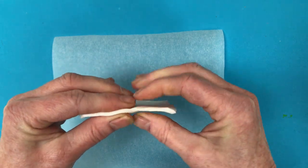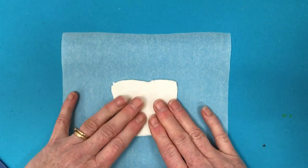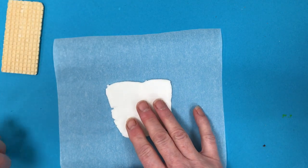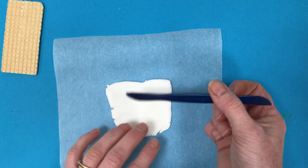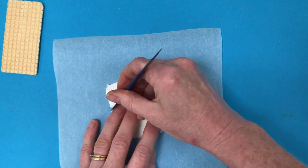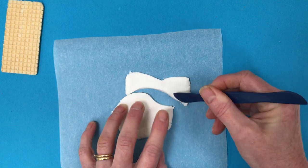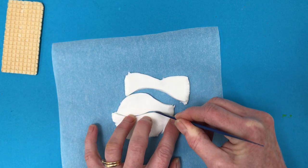So here we are, we have our icing nice and thin and we can put it down flat onto our greaseproof paper. Because it's nice and soft you can use a knife or a plastic tool like this to cut out whatever shape you like. Here I'm just going to do a fish. There we are, just like that.